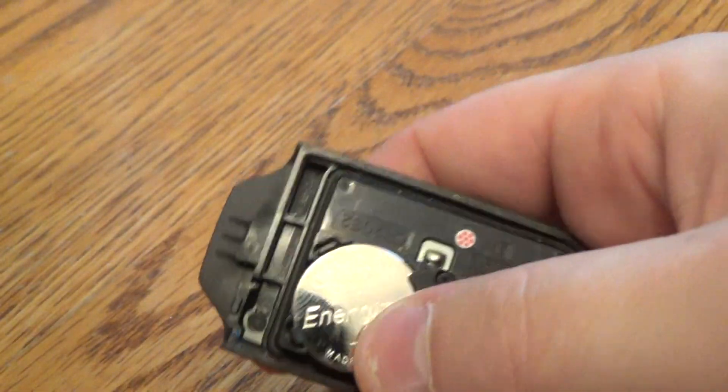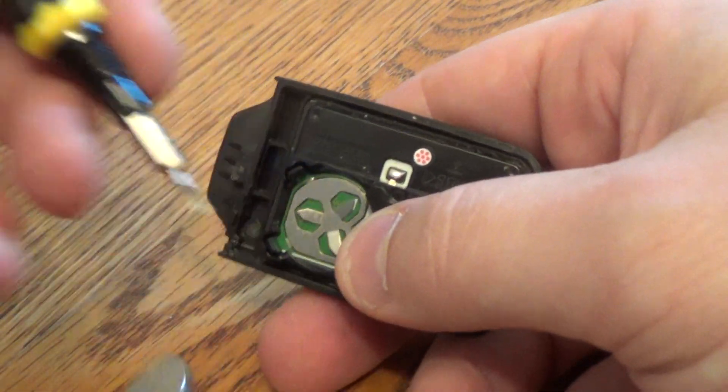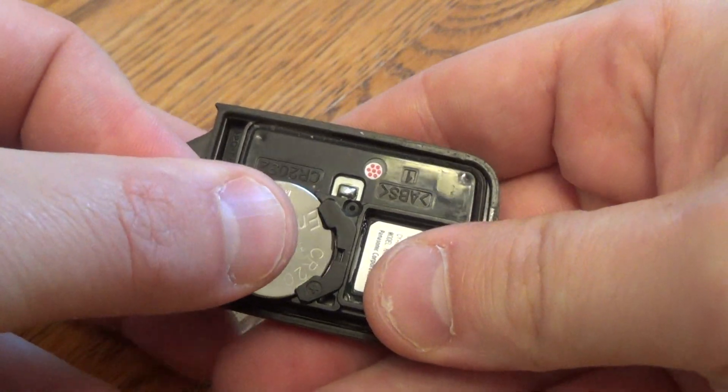So there's your battery. Take your screwdriver right in that corner, pop that up. Now take your new battery and put it in this way first.